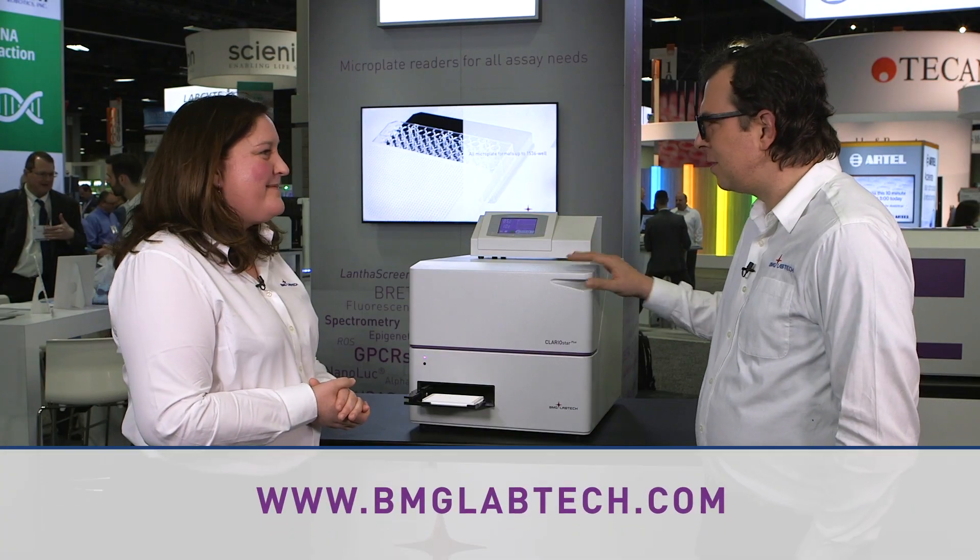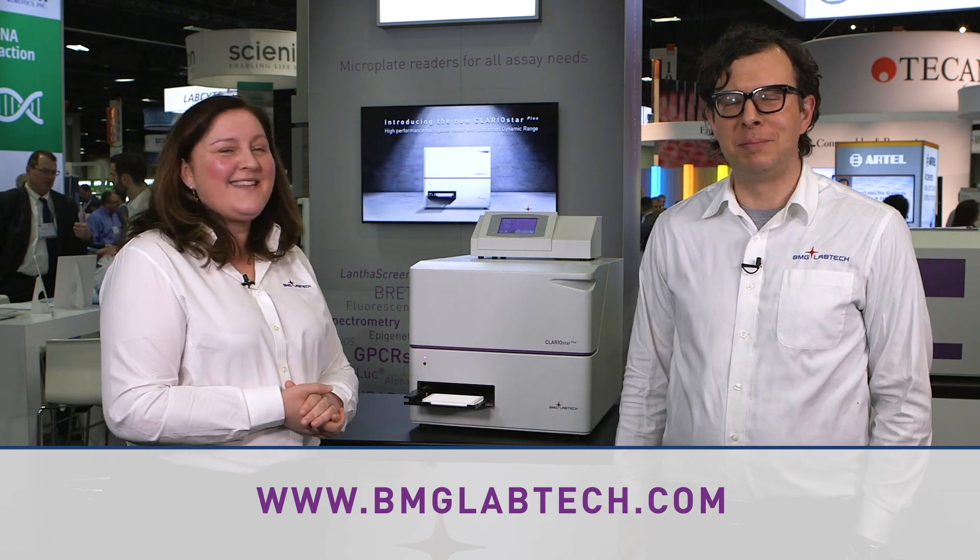People are going to love the Claristar Plus. Thanks for coming. Check it out on the website at bmglabtech.com. Thank you.